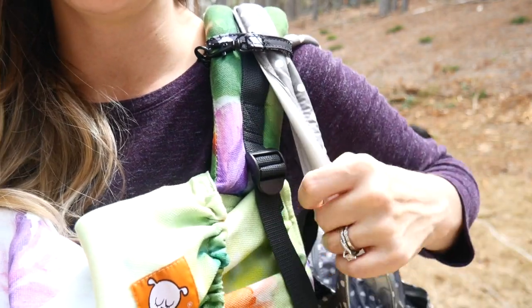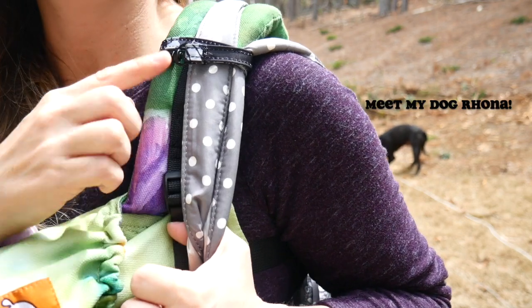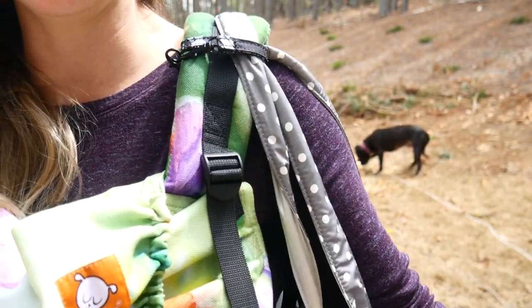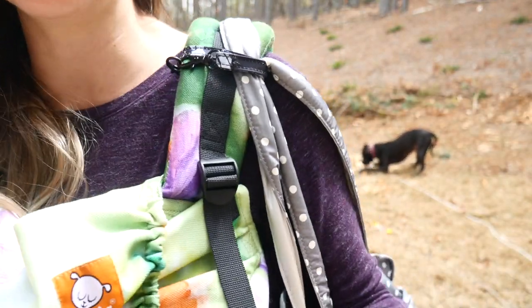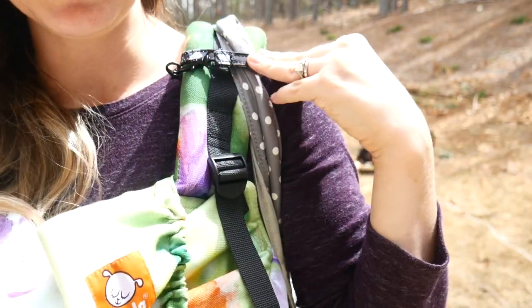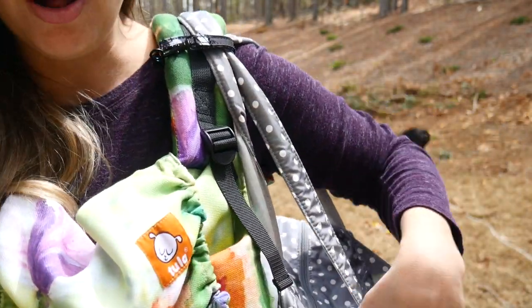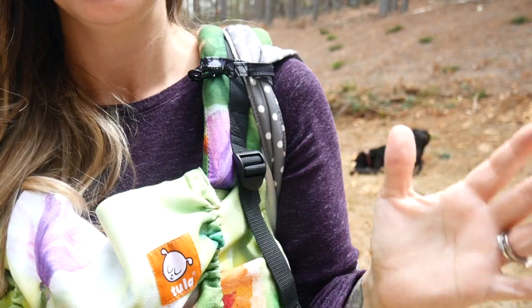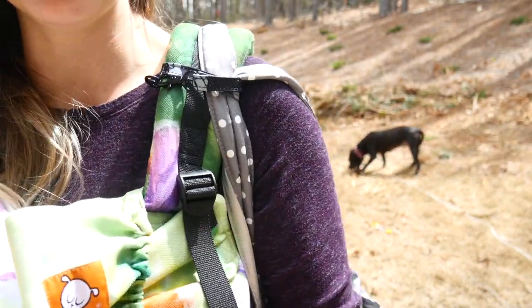Maybe you're like me and when you're babywearing, you're carrying a bag like the Super B that doesn't want to stay on your shoulder very well when you have a thick strap. Another way I like to use the short strap is to actually attach my bag to my carrier so that no matter what happens, it can't slip off. I feel like my bag is constantly sliding off my shoulder when I'm babywearing and it drives me nuts. With a bag like the Super B, I can still very easily get into the inside of my bag — and even when I drop my shoulder, it's still going to stay attached. This is my absolute favorite hack for the short strap as a babywearing mama, because I'm never worrying about my bag slipping off all day long while I'm out.